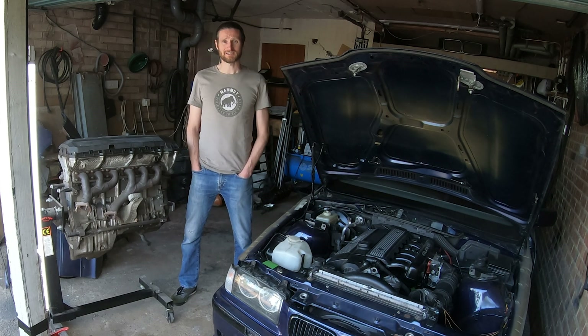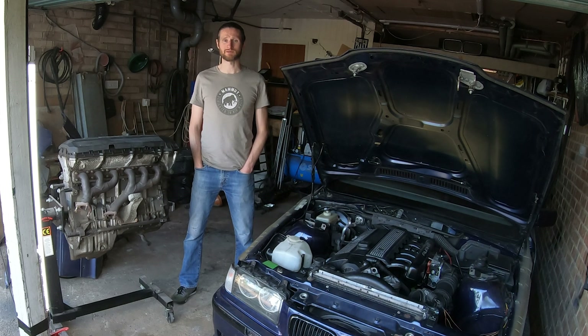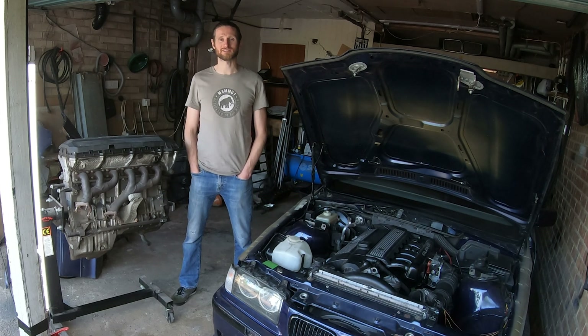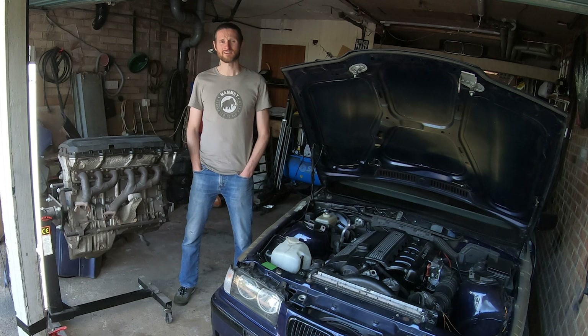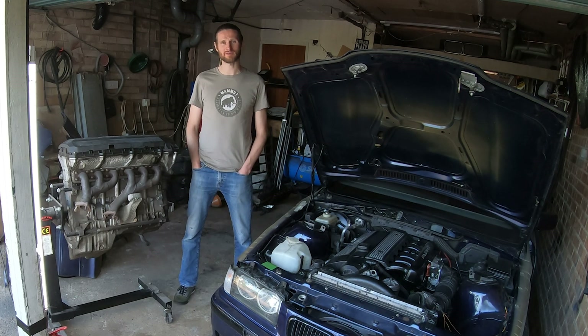I'm really excited. This isn't going to be happening for quite some time, but having the engine means I know I'm going to do it. The E21 is going to be an absolute weapon with 230 brake horsepower. The only thing left to do now is load everything up and take it home.